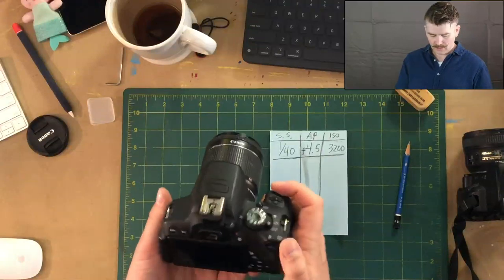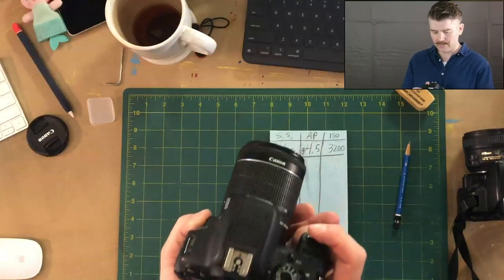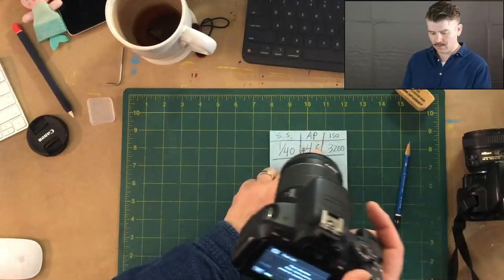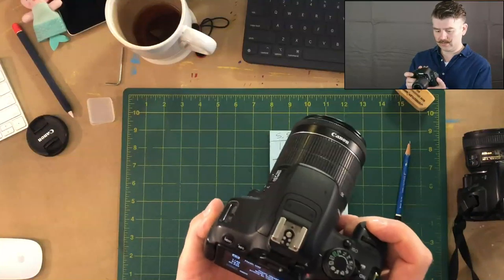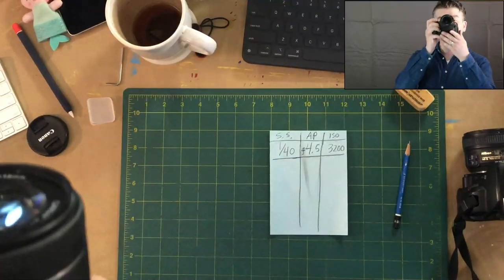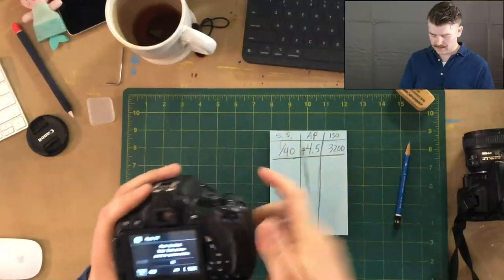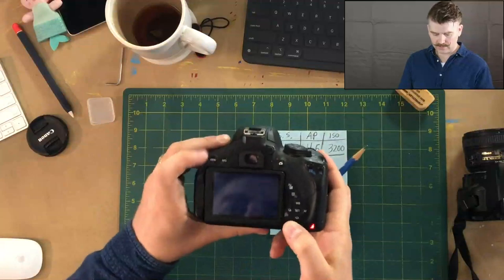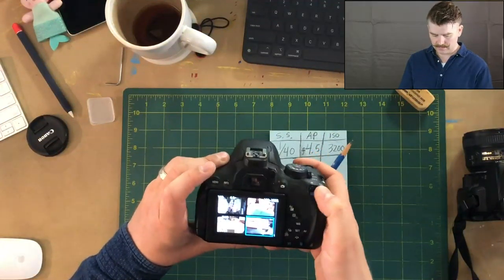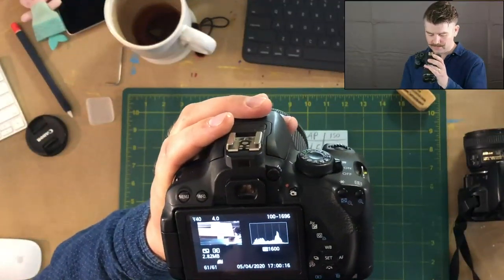Let's just take another photograph. I want you to get used to writing these numbers down as quickly as possible. I'm going to take a picture of something a little different - I pointed it up above. I've got fairly similar numbers because I've got a lot of light blasting into this area. So we've got F4.0 and ISO 1,600 - I wrote this information down.